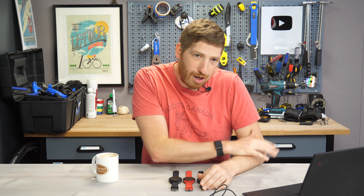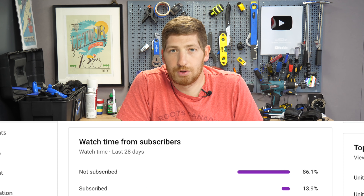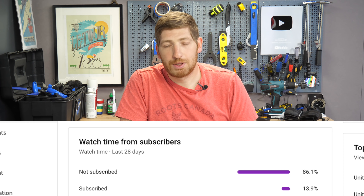Okay, there you go — a quick look at these new features. If you found this video interesting, hit that like button, or consider subscribing and join the 13.9% who are already subscribed. With that, have a good one.